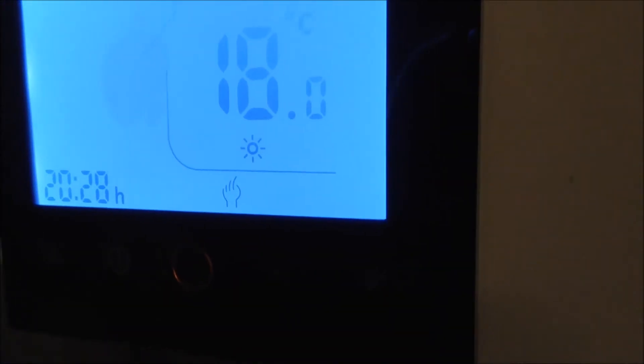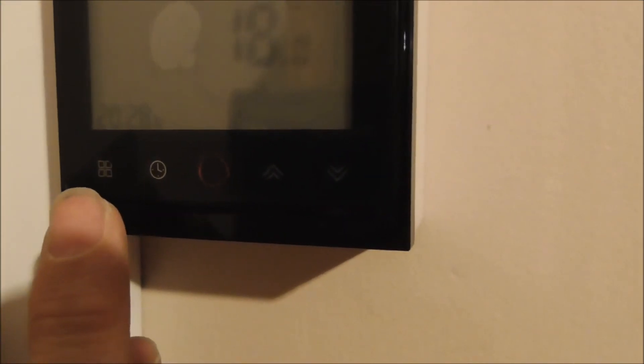So this is how you change between the manual and automatic mode — press this first button.